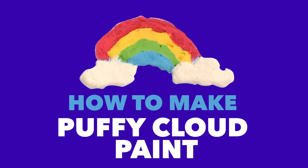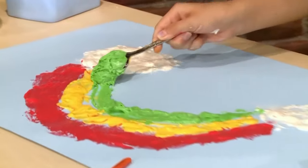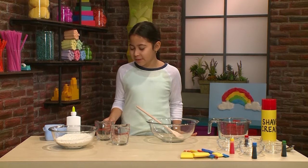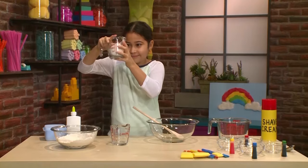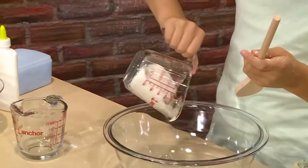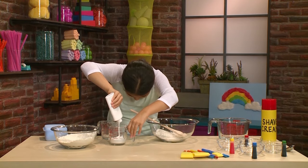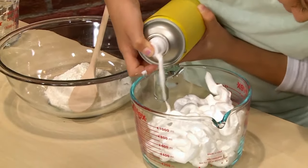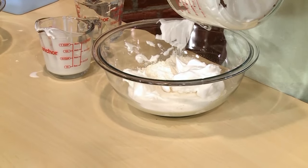How to make puffy cloud paint! I love to paint, and today I'm going to show you how to make puffy cloud paint so you can play too. The first step is to get half a cup of flour and pour it into a bigger bowl. Then take half a cup of glue, and then four cups of shaving cream. Then you mix all that together.